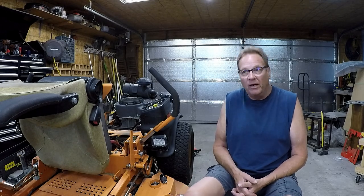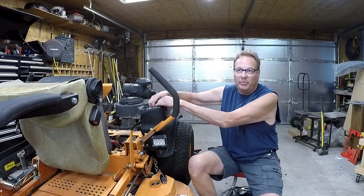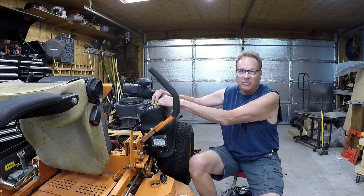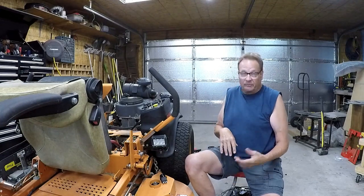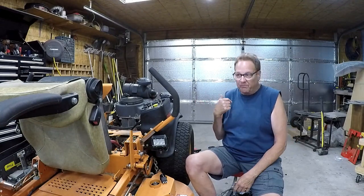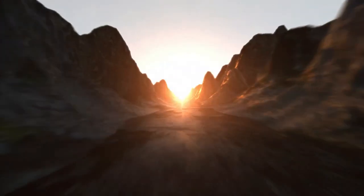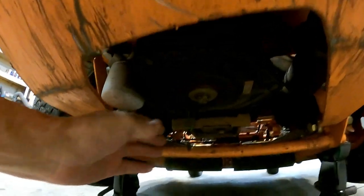Good afternoon everyone, working on a Scag again. We have a slight problem - keys on, pull the PTO, no noise. I can hear a little bit of a click but the PTO is not engaging. Don't know if the wire's bad or ripped off again, because that thing's been ripped off many, many times. Let's get started on this and see if we can't fix it without replacing the clutch.